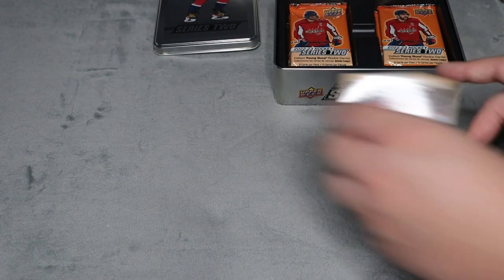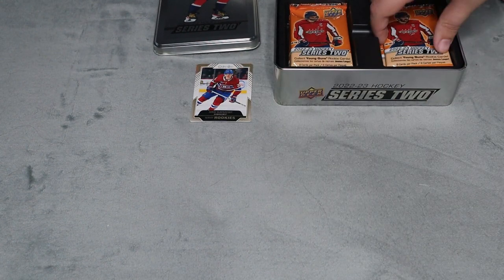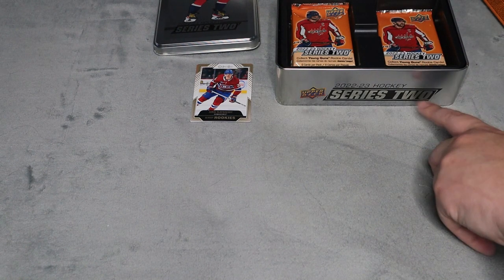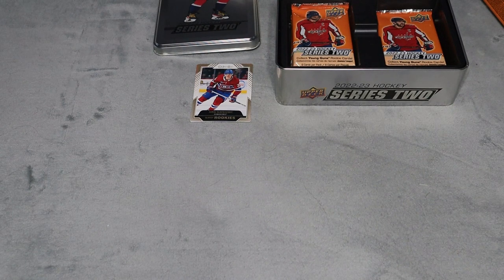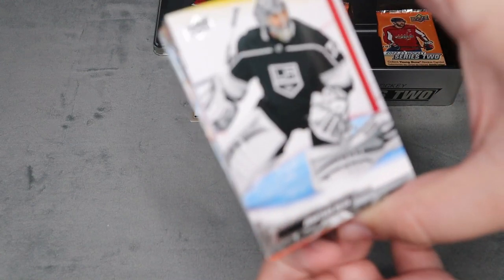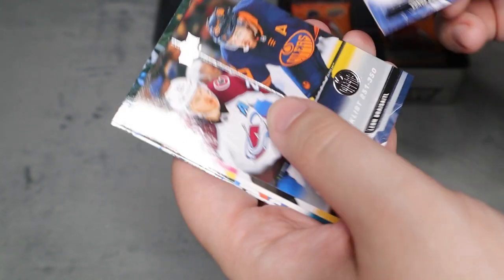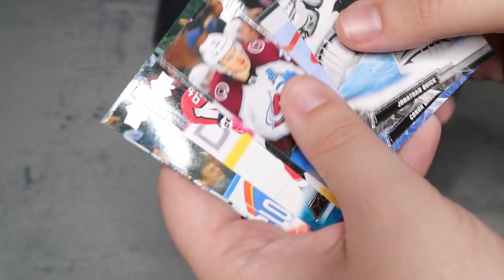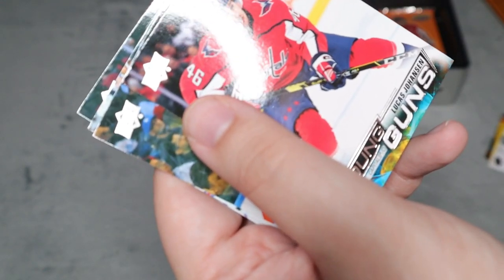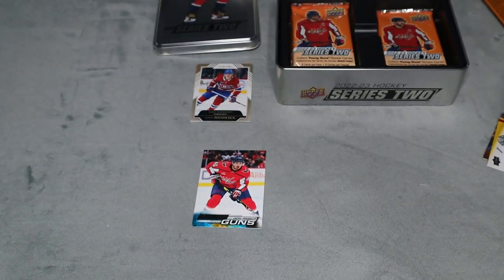It doesn't really say, but that's still really cool to get. Now let's get into the packs - there are only eight packs in here. This tin was only about twenty-five dollars at my local card shop. The base cards look exactly like Series 1. We did get a checklist, cards sticking together a bit, Lucas Johansson, and a Young Gun - the rest are base.